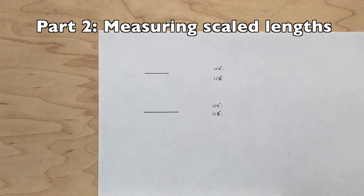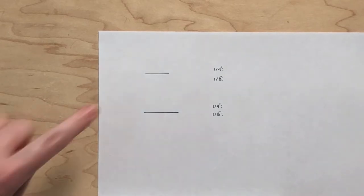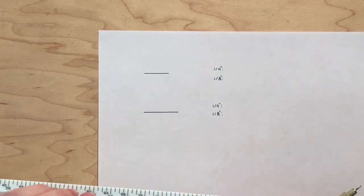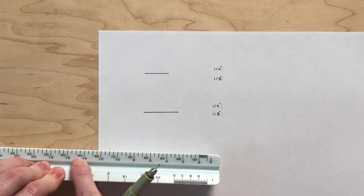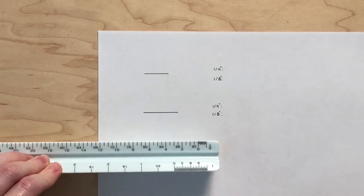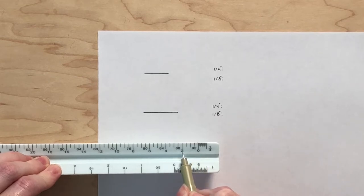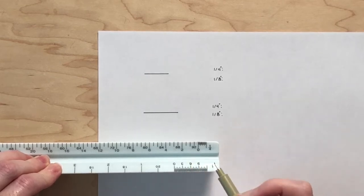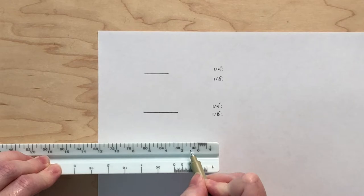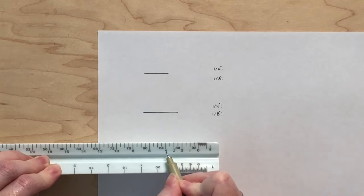Now that you can read a scale ruler, we are going to start using it to find the measured lengths of lines. We will start measuring two lines using the 1/4 inch scale. Notice the scale is on the right side of your ruler, so feet are measured on the left side of the zero, closer towards the middle, and inches on the right side, closer towards the edge. The zero is on the bottom row using larger labels, and because two feet is the first label, every two lines represents one foot: one foot, two feet, three feet, four feet, and so on.